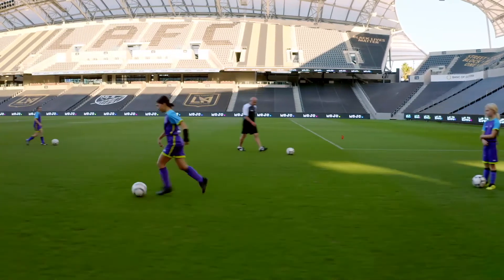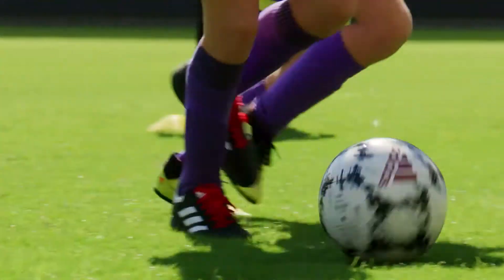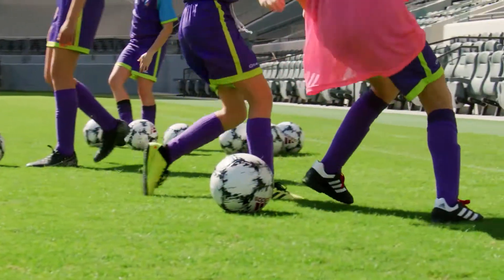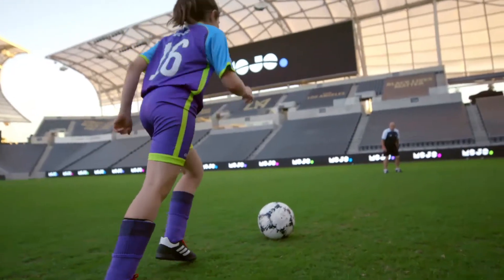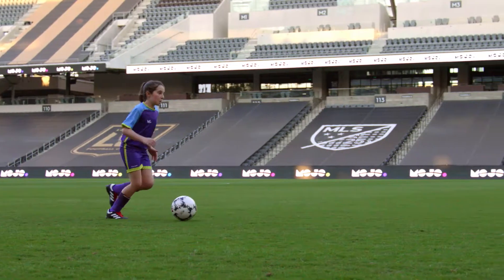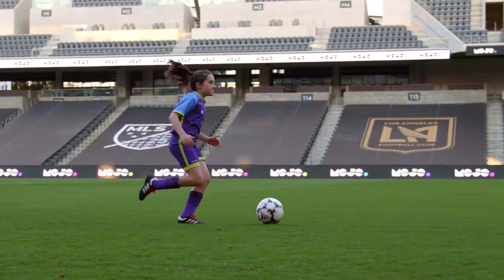The laces or instep come in handy too, especially for longer touches. It's a different part of the inside of the foot, but it's also effective on the run. Speaking of running with the ball, it's often best to use the front outside of the foot like that. Let your pinky toes do the work to take longer, speedier strides.